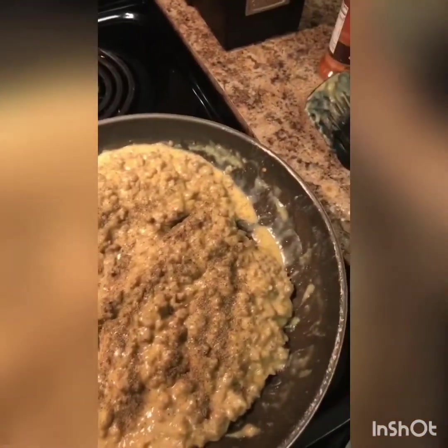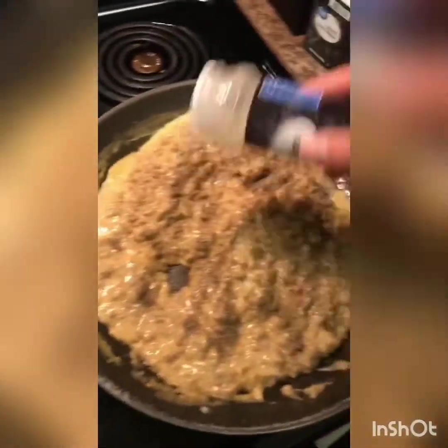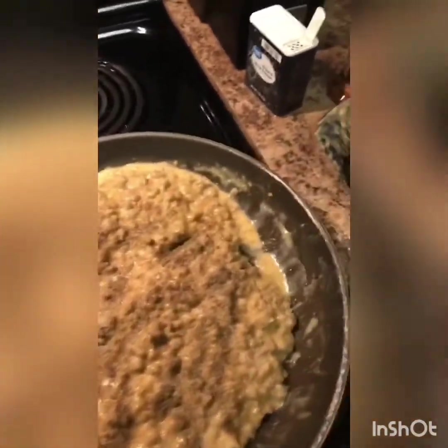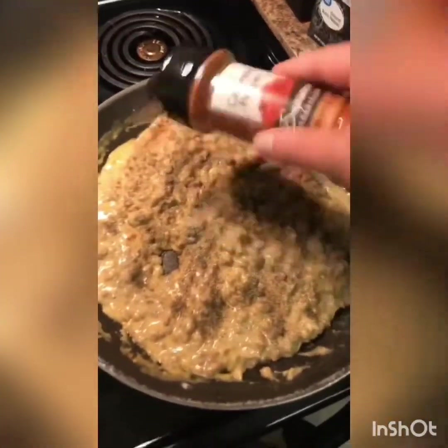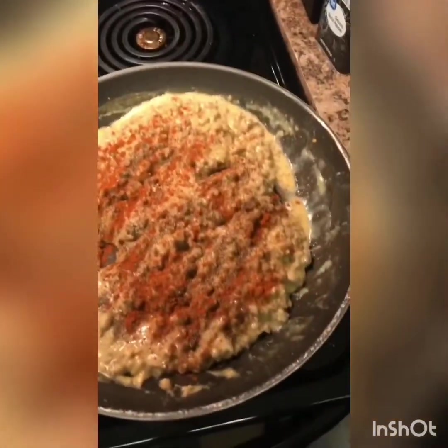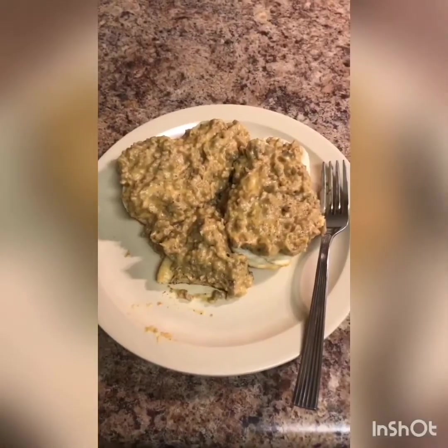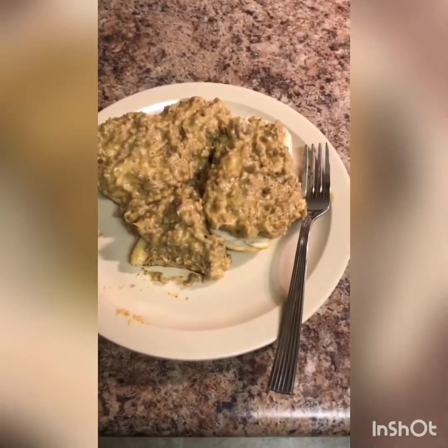I'm gonna add more onion powder as well, and of course it's not hot enough for me so I'm gonna add more cayenne pepper too. Give this a good mix and then we might have something. I hardly ever show you guys a plate, but I just wanted to show you.